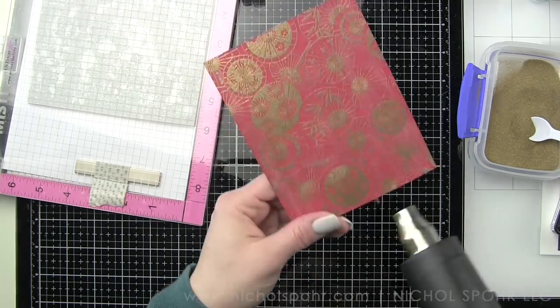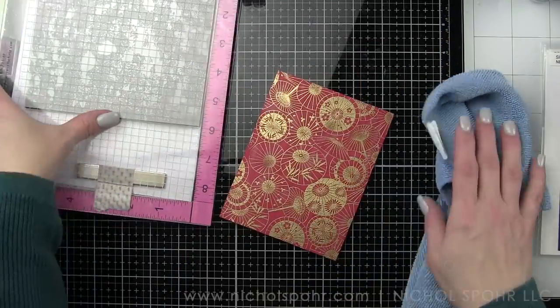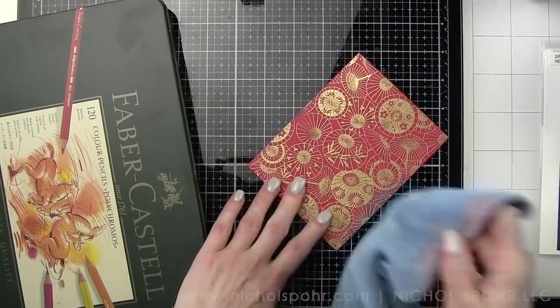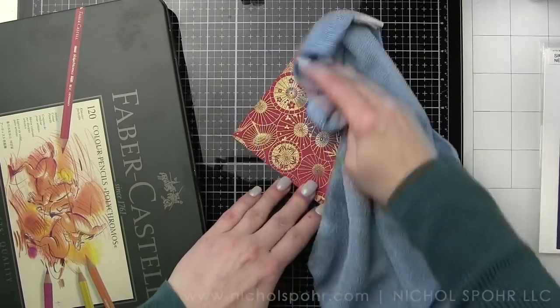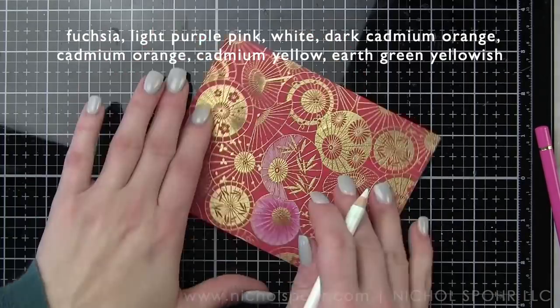I am very carefully making sure every bit of this background image is heat embossed and it's gorgeous as is. This is a stunning background — you could add some images on top of this, add a sentiment on top of this, and it's gorgeous. One of my very favorite things to do when you have an embossed anything on dark cardstock, but especially a background, is to color with polychromos.